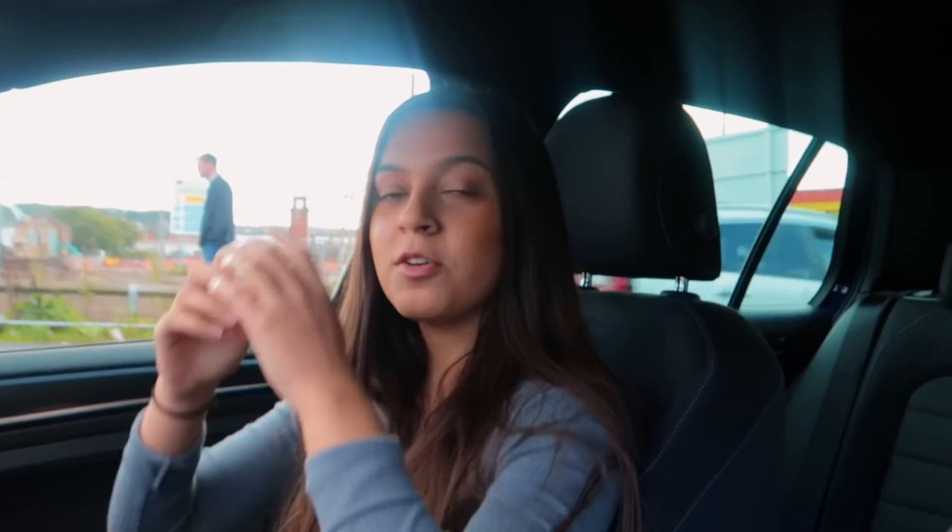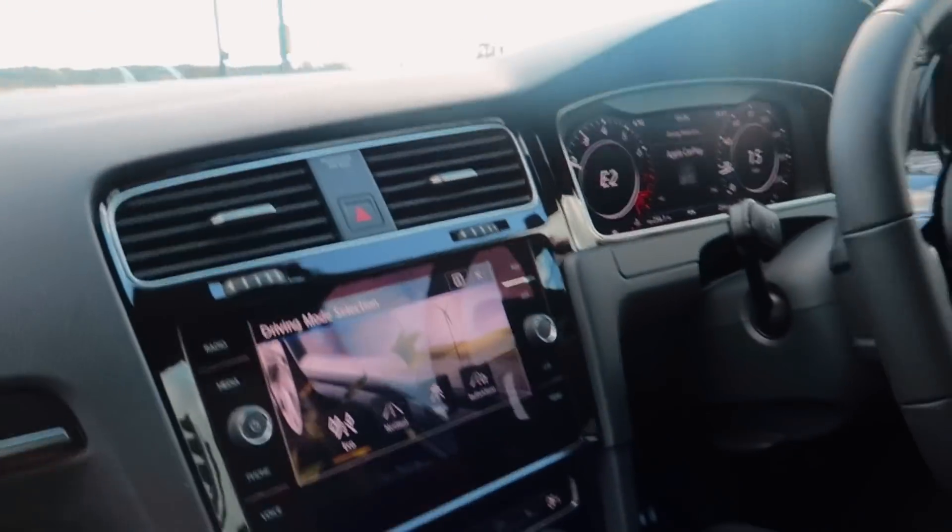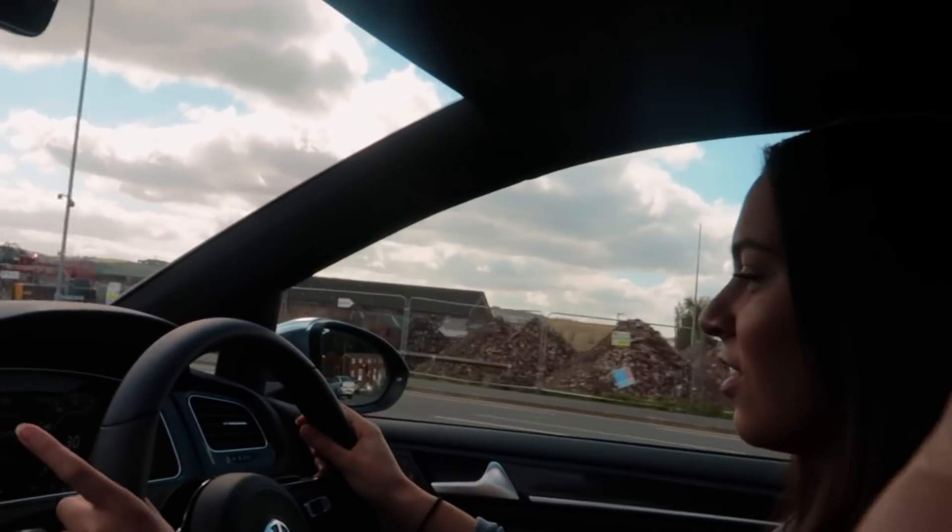She rang me up the other day saying some dudes were trying to race her. She didn't understand what was going on — they just pulled up, were flashing, had their windows down, going 'give it, come on.' She was like, no. So listen, don't try to race my sister — she's a new driver. Bear that in mind. If you want to race, come race me, I'll race you all day long, but don't race my sister. She ain't gonna race.